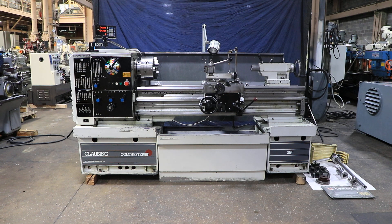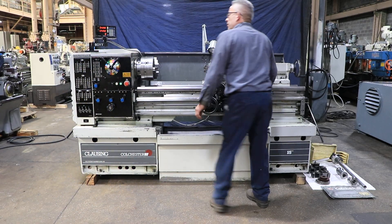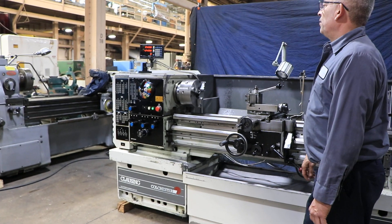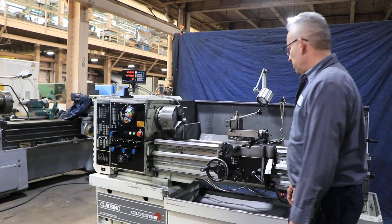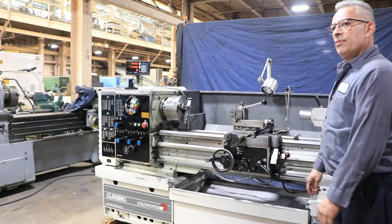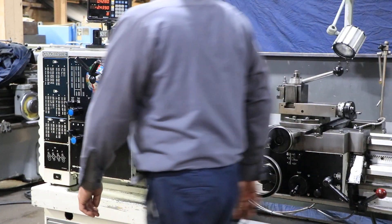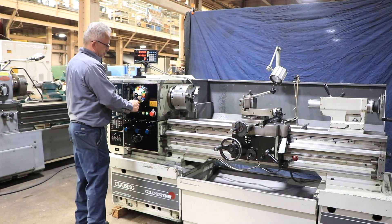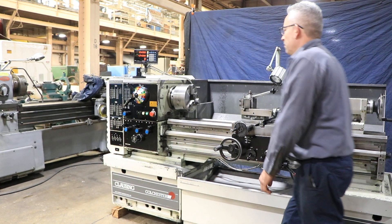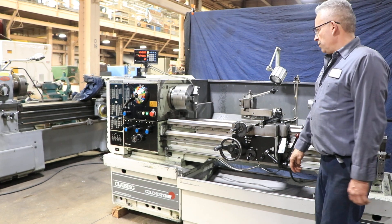We're going to run her for you. The machine has inch and metric threading, Sony digital readout. You have 16 speeds, rainbow dial selector, 25 to 2,000 RPM. It's got a D16 Camlock spindle, forward and reverse. You have a brake. Three-jaw chuck, Allura's tool post, and also a 5C collet closer.